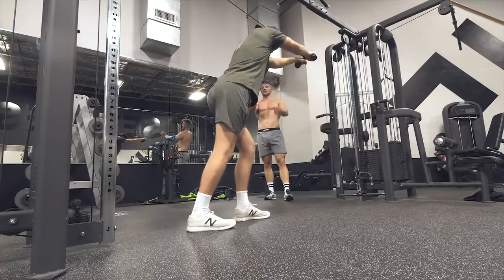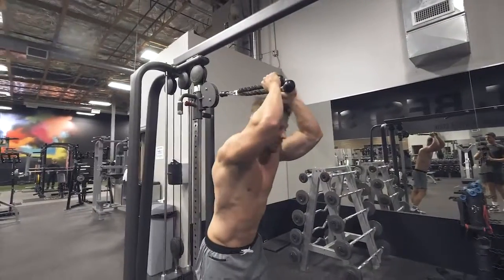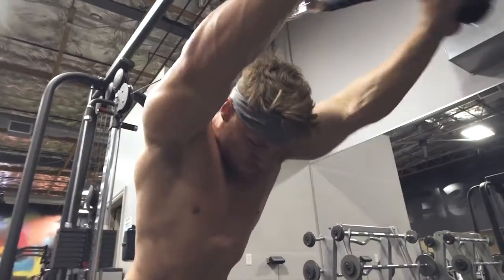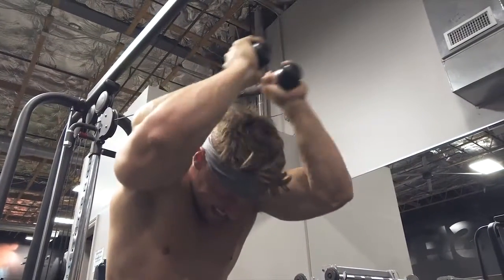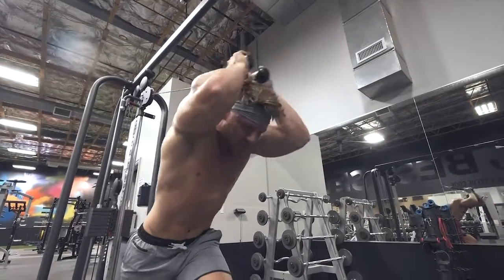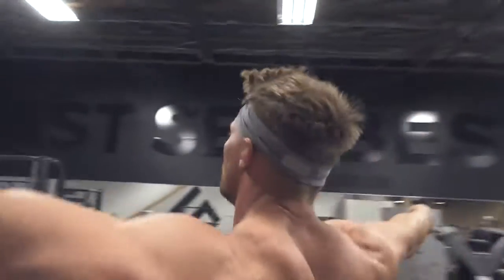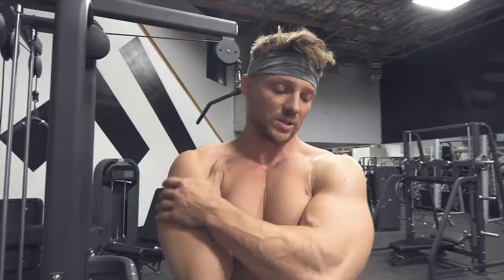YouTube video will be lit. I'm going to go unbroken here. 1, 2 — I got to get 20 — 3, 4, 5, 6, 7, 8, 9, 10. 20! I can't concentrate without this bullshit. Winner! That's how you get the hanging tricep shot — do a lot of these workouts. That is all we're doing for arms tonight — 100 reps and 100 reps. You think it was enough, Alec?